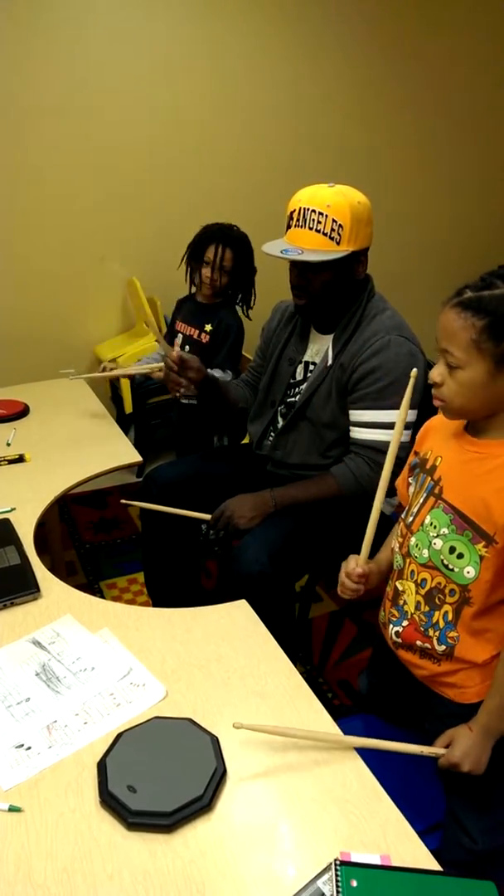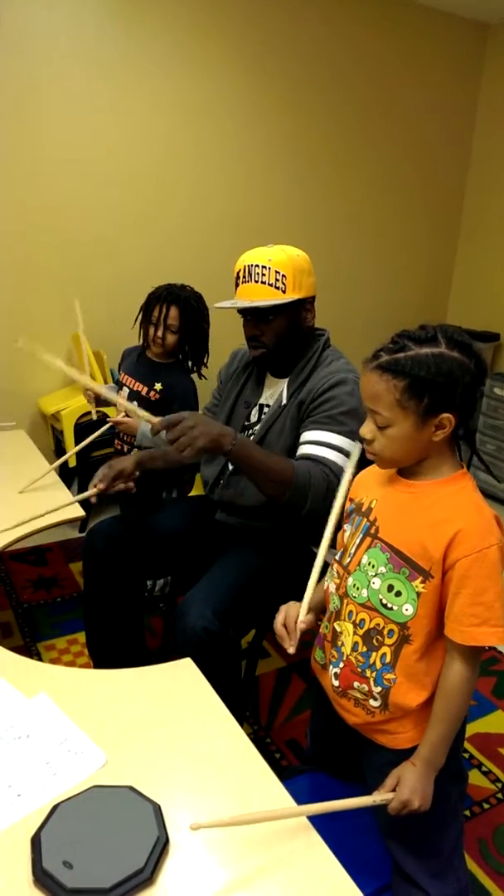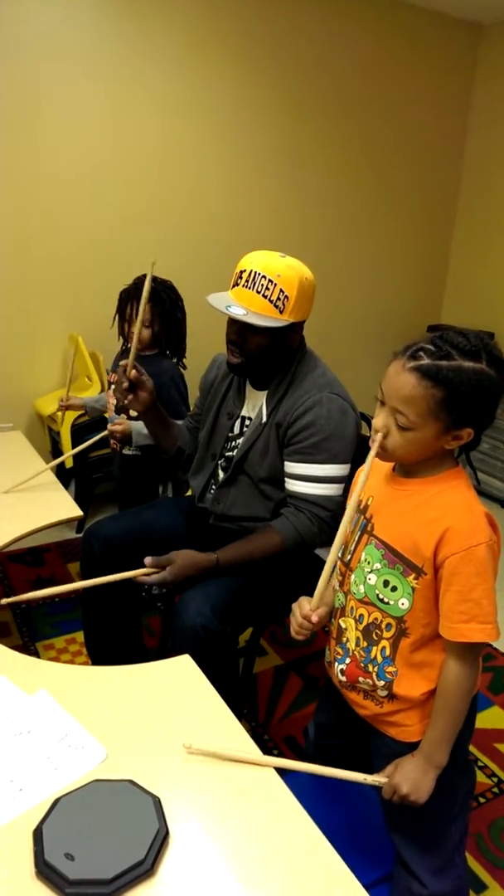But it should also be with the right stick. And then when it's time to do the quarter notes, it's four in. Remember? All right. Let's go again.